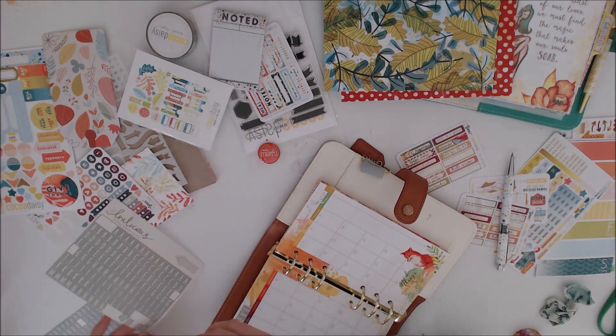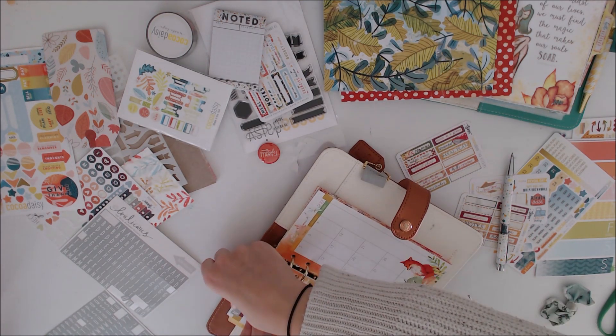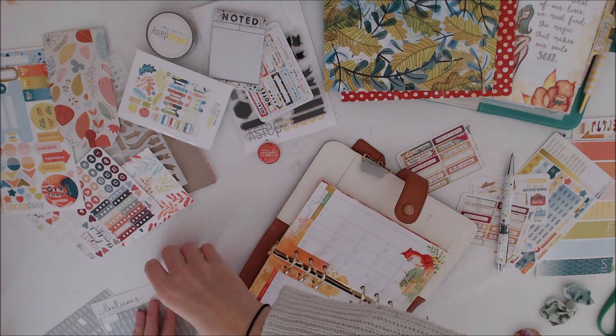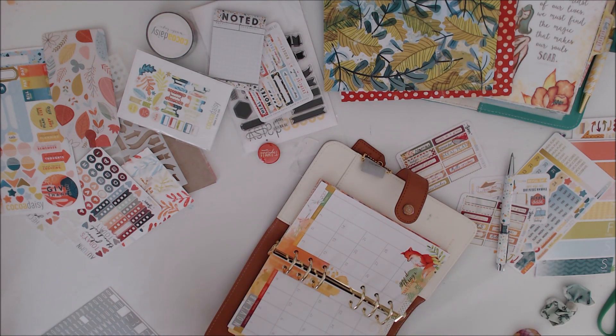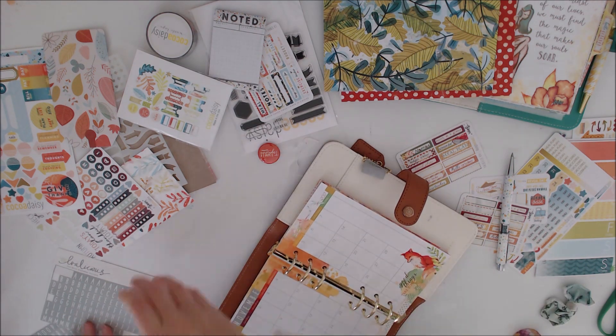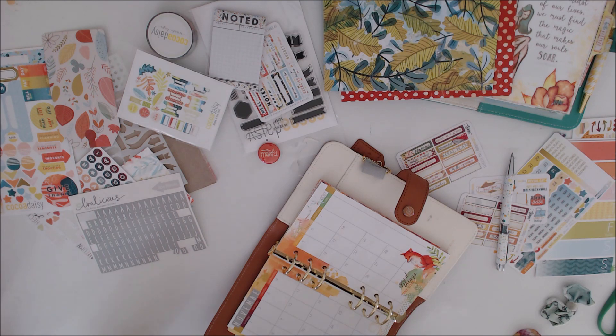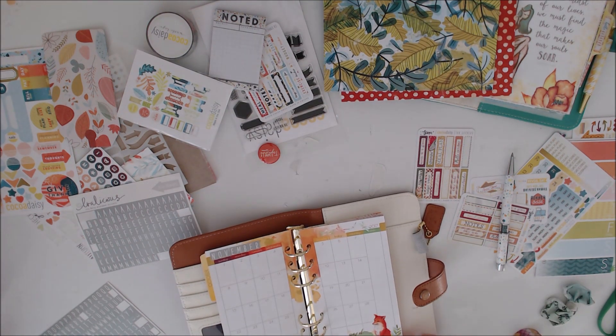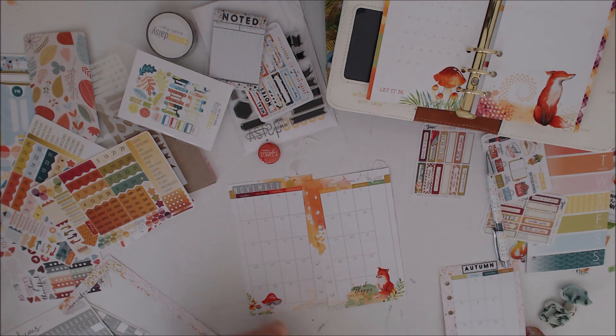I need to find numbers — for some reason, number stickers and number stamps are really hard to find. I can find letters, but I struggle to find numbers. That would be really helpful for a week-on-one page, to find number stamps. Because getting just a planner kit, you just get the one set of numbers and I could do with a couple.